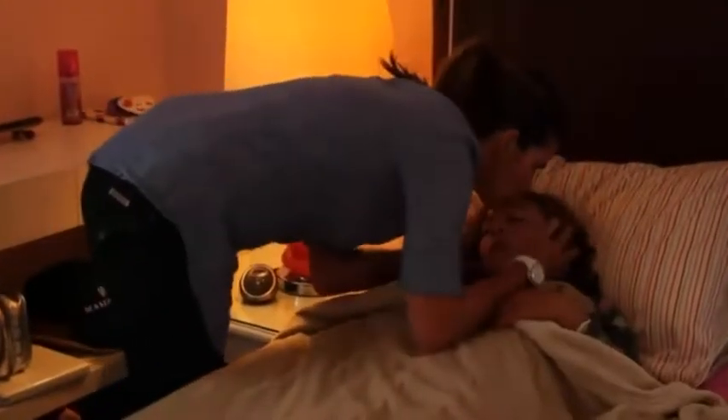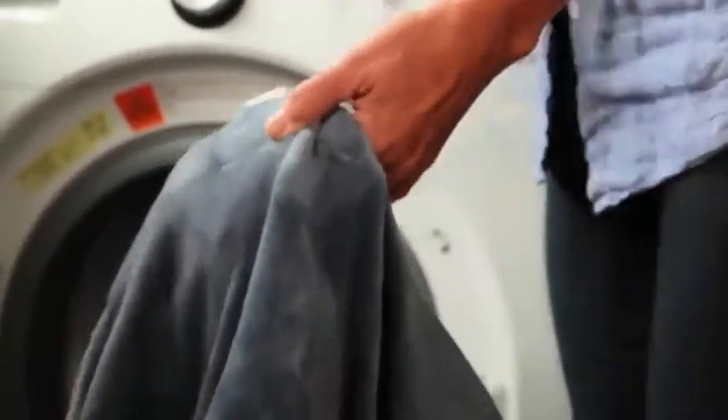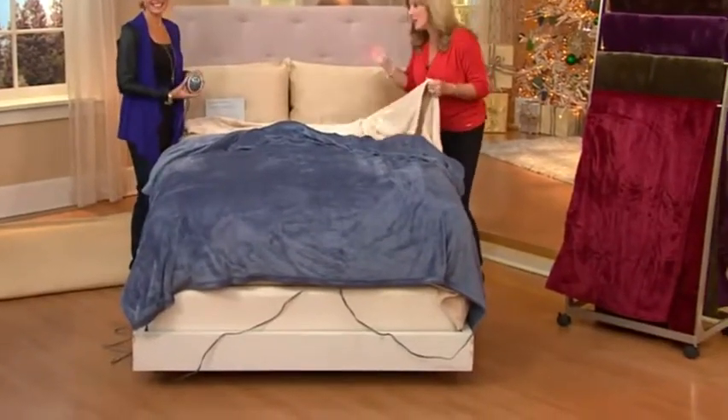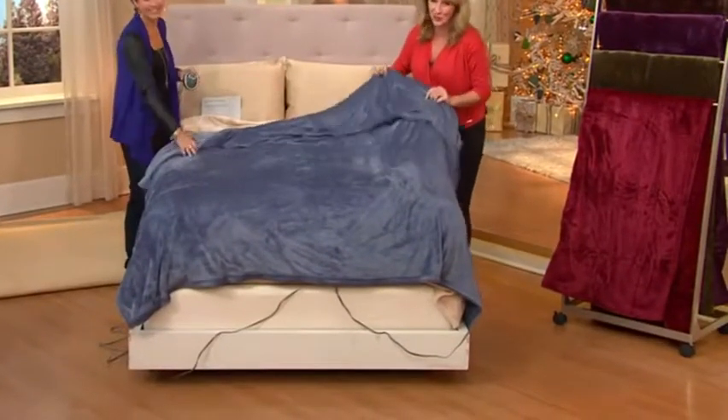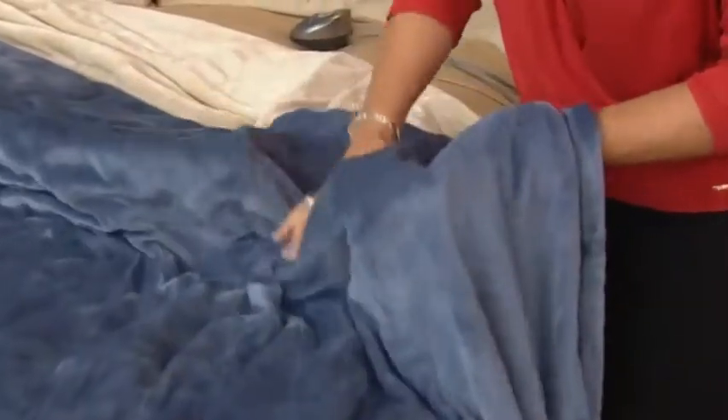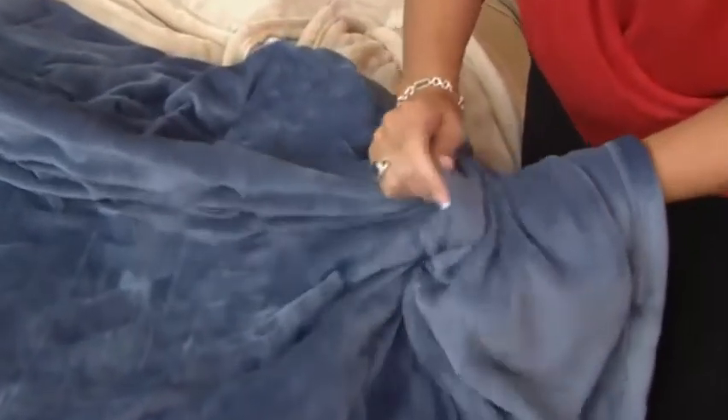This is so beautiful that if you want to get a twin and put it on your sofa, if you'd like to snuggle with family members when you're watching a movie, this is beautiful enough that you could leave it out in your living room. And it's so lightweight — because even if you do have the heat on, you're not getting every room that you should. To be able to heat yourself and not heat the entire house at night is really a great way to save a little bit of money.